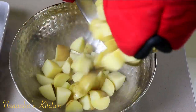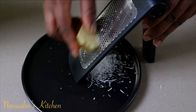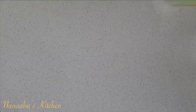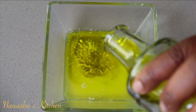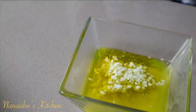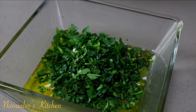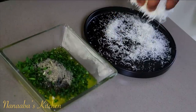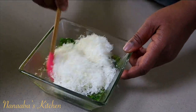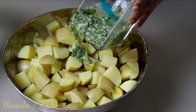Pour your potatoes into the bowl and add your next ingredients. We need some freshly grated parmesan cheese, melted butter, olive oil, minced garlic, chopped rosemary, parsley, freshly crushed black pepper, and freshly grated parmesan cheese. Stir it up to combine. Now pour the garlic herb mixture onto the potatoes and toss it up.